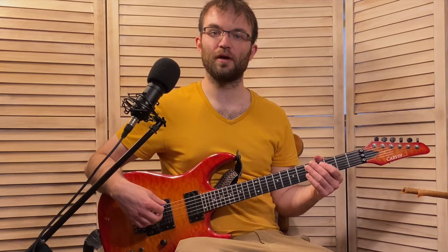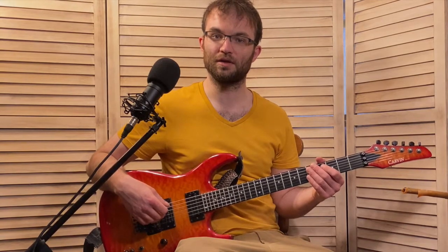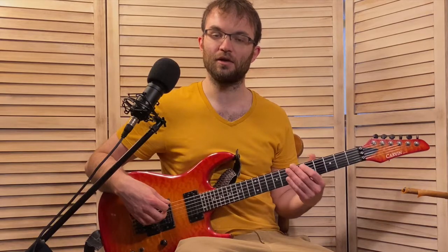Here is a beautiful 2-5-1 lick from Johnny Smith. He's doing this over the tune "Wave" when it does the 2-5-1 to G Major. It's got some really great stuff happening over the 5-chord — some great diminished arpeggios and some notes out of the diminished scale, and just some good insight into how to maneuver into a couple of different spots on the neck.